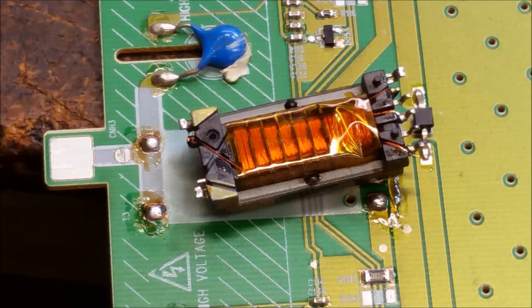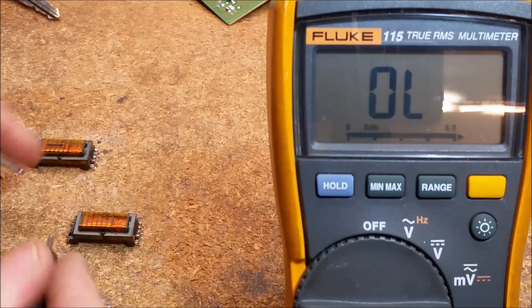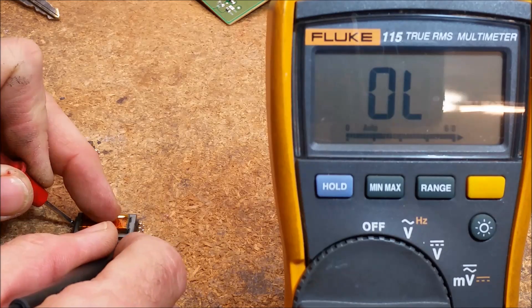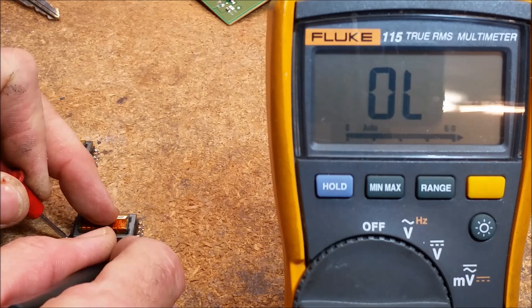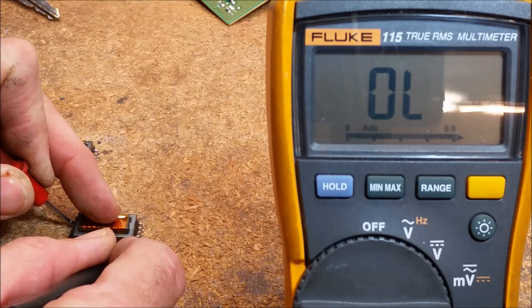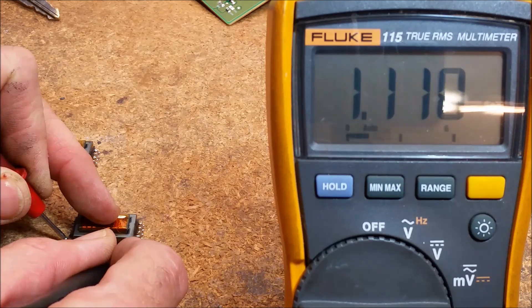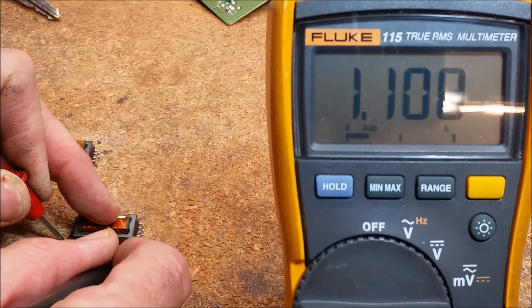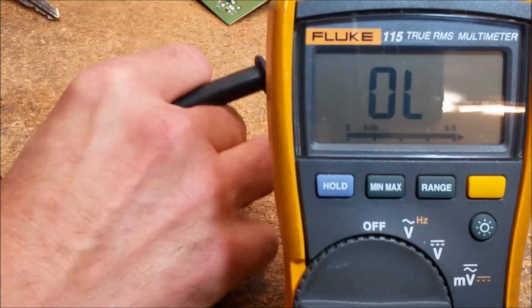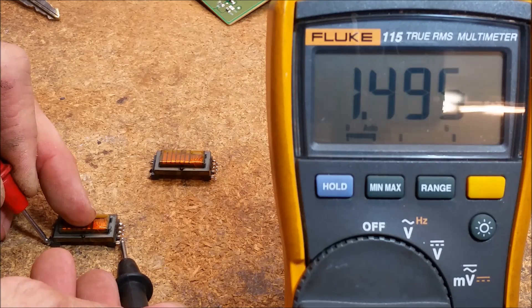Let's go ahead and do a test. I'm also going to remove a second transformer for comparison purposes. Just real quick, while I have them out of the board, I'll do an ohmmeter measurement. 1.108. It's actually just between these two pins — they must be bridged on the circuit board. 1.1. And this one does definitely measure about 1.495.